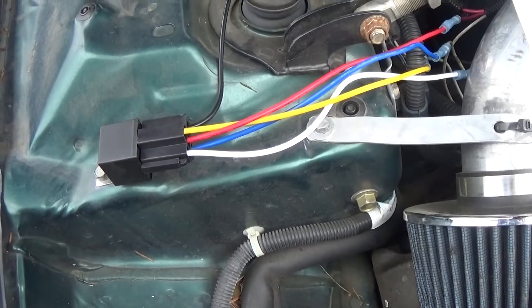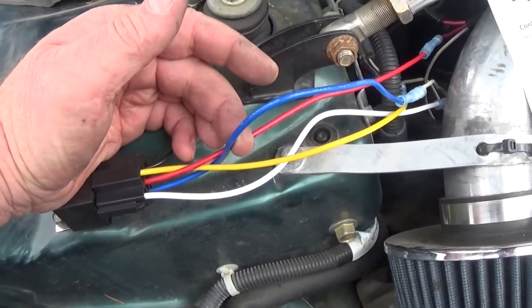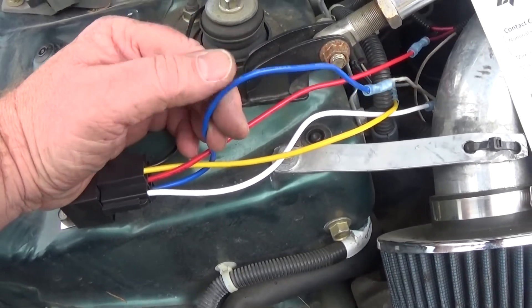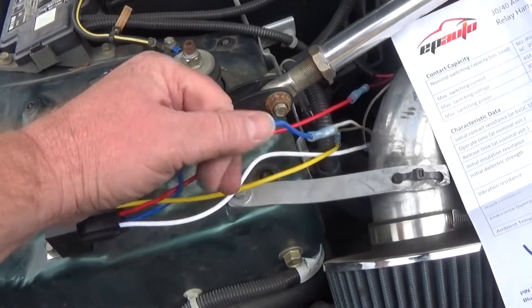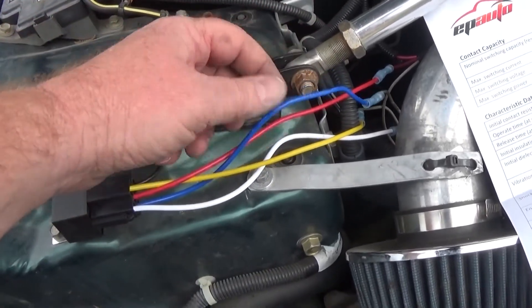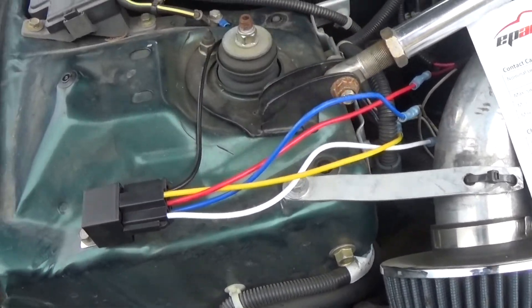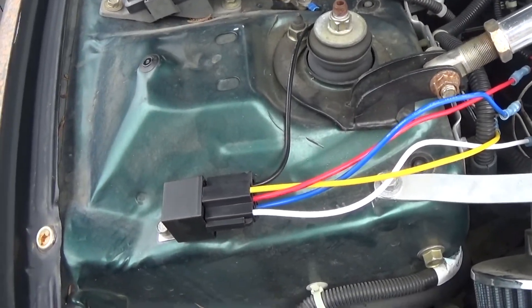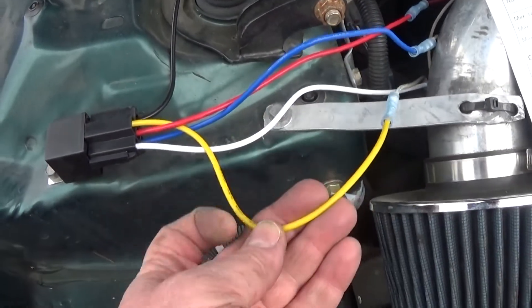Then I take my pin 30 — in this case it's the blue line — and that goes to what I call the source of the whole thing. I run this to the input from my ignition that would go to my starter, so my starter is hooked up to my blue line. And then my yellow line goes to my actual starter.